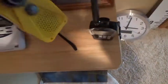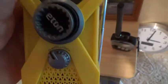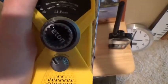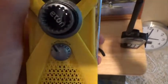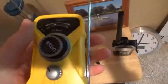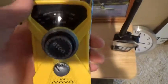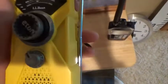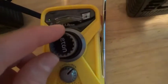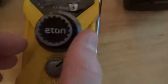Moving on, this is an LL Bean Eton radio. It has AM, FM, and weather forecast capability so you can listen to all seven weather channels. It has a flashlight on top, which is nice. It doesn't get the greatest reception but it's good for monitoring local radio stations to get alerts. I'll turn it on here.